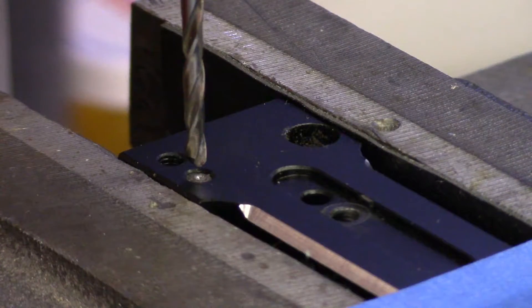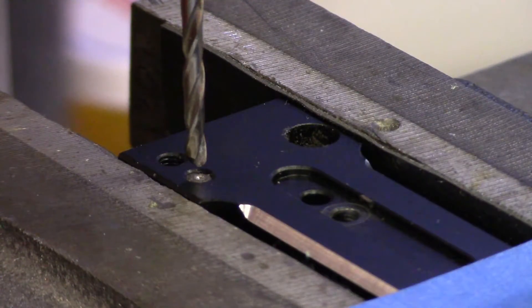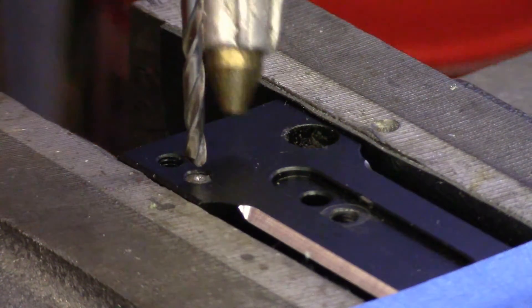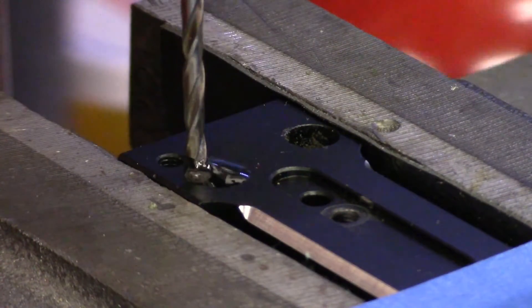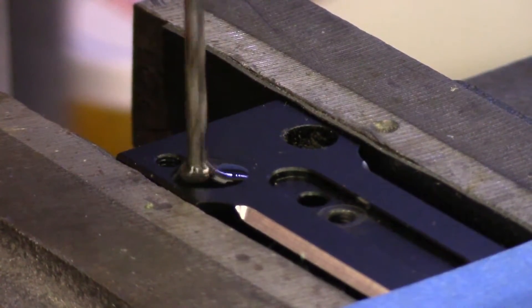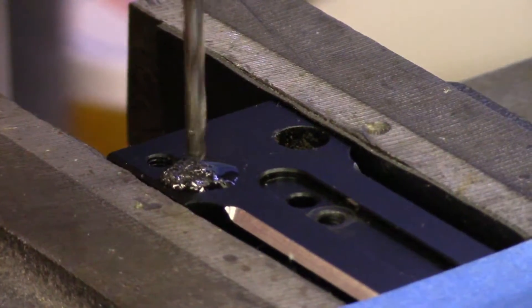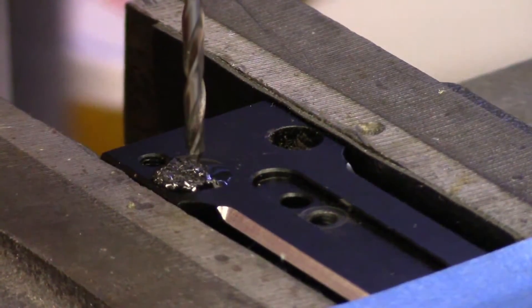Now we've got the next size drill bit in. That first drill bit, just to put the dimple in, was a 1/16th bit, and this is a 3/32nds bit now. This is an M3 bolt, so hopefully this will be big enough to get most of the bolt without taking any of the aluminum in the head out. I'm just going to put some oil in there for lubrication. I'm going at a slow speed — I've got the belt in the drill press set for 690 RPM.